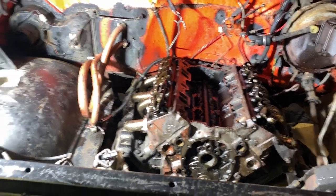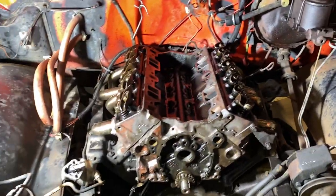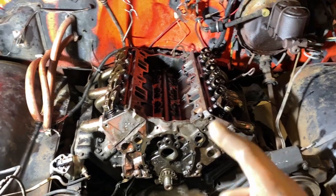Hey guys, welcome back to the channel. We got ourselves a nice fresh case of Mountain Dew waiting for us in the fridge, nice warm shop. Today we're pulling the motor.